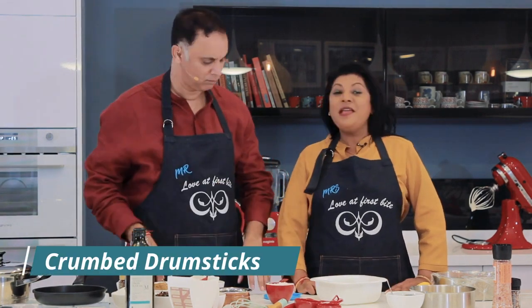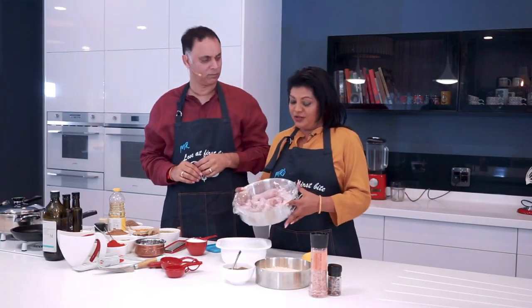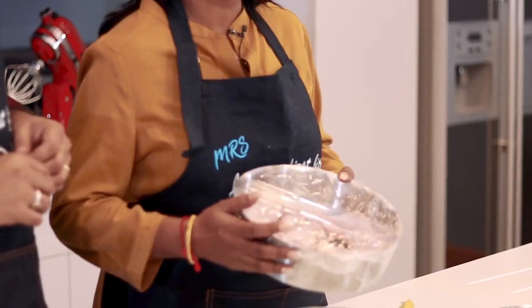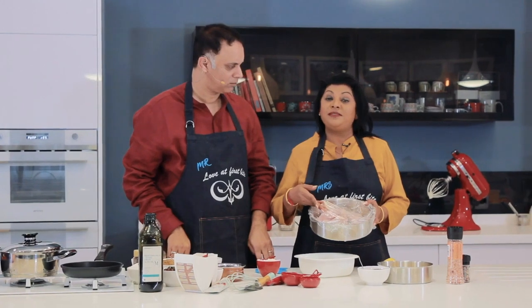It's such an amazing starter. I promise you that your guests are going to be wowed by it. My mouth's watering — let's go! So we're going to start with some chicken drumsticks. If you choose to and you want a really small little appetizer, you could go with drumettes.